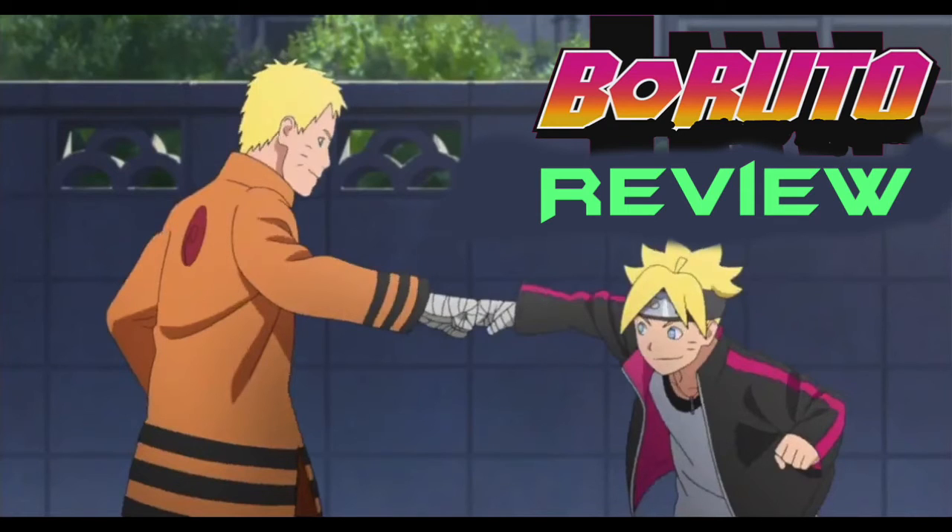I want to point out that if you look at the Hidden Leaf village, it doesn't look like a jutsu did that. The reason I say that is because of the line 'the age of the ninja is over,' and we've been seeing all these new advancements in technology. It looks like some kind of weapon did it — not a blade, I mean like a bomb, some highly advanced weapon. Kishimoto once said he doesn't put guns in the series because it would be unfair.